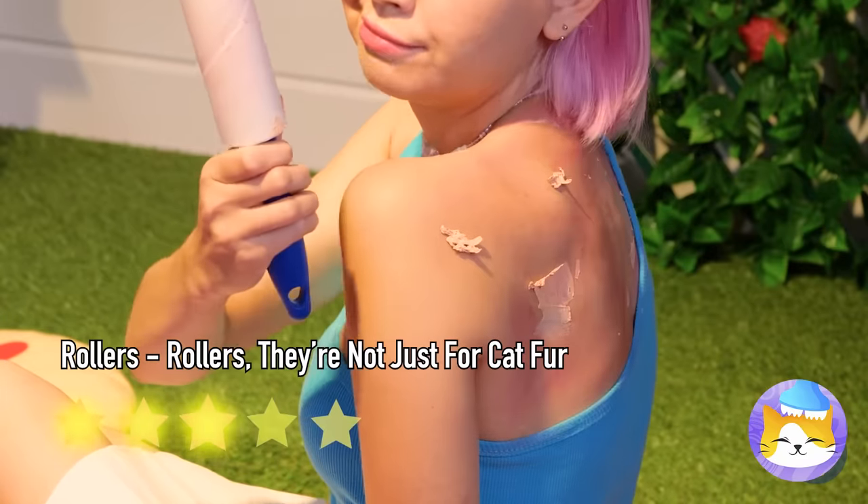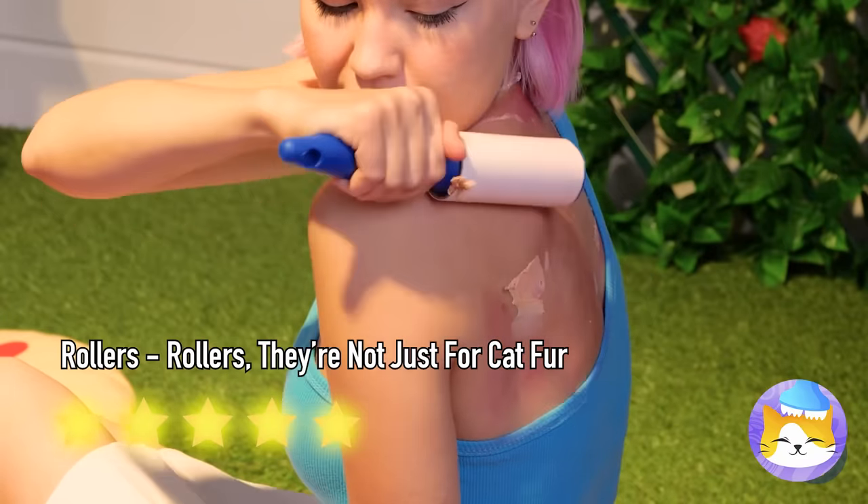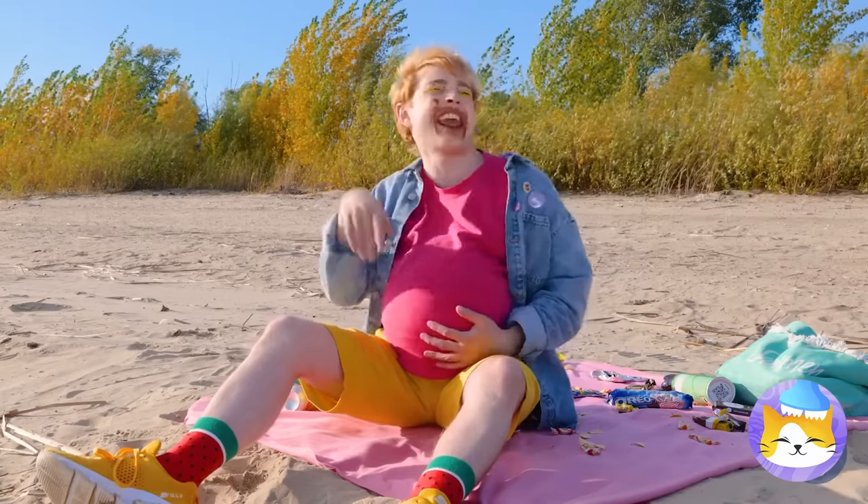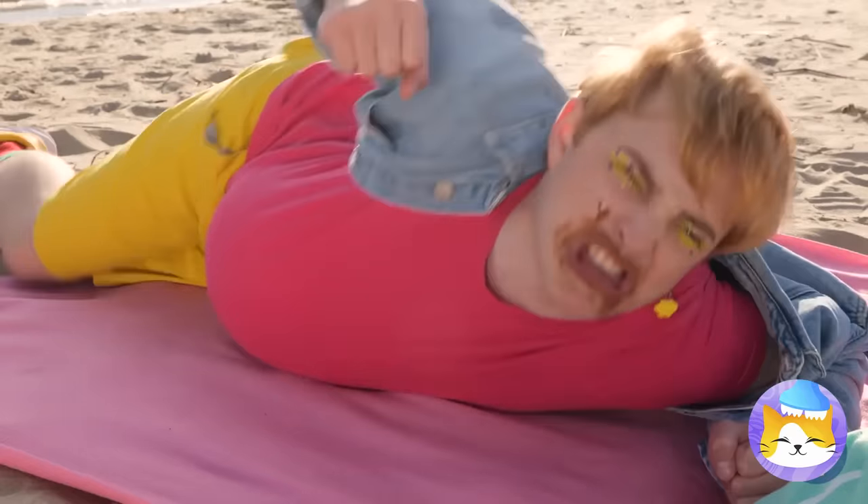A good idea is always worth sharing. Nothing like chocolate at the beach, or anywhere really. Come on, it's chocolate. He's like a turtle on his back.